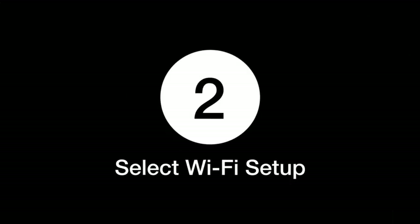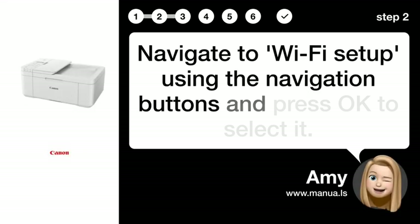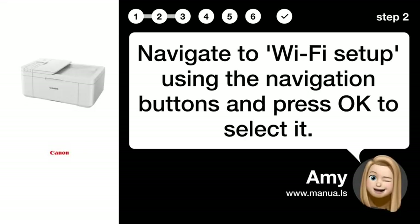Step 2: Select Wi-Fi Setup. Navigate to Wi-Fi Setup using the navigation buttons and press OK to select it.